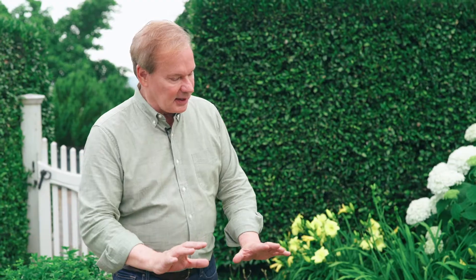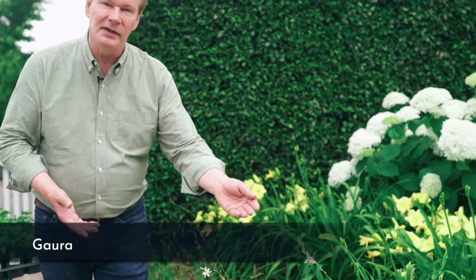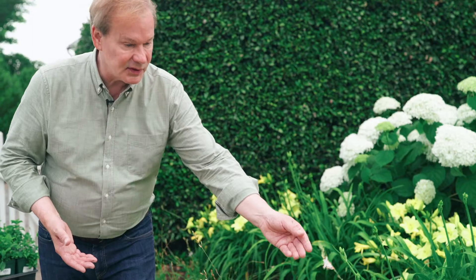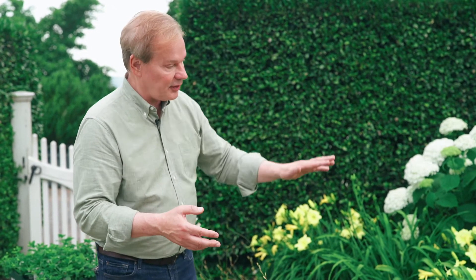As we come forward, you can see this wonderful waft of bloom. This is one of my favorite flowers — this is Gaura. Gaura is a North American native, and it is really a stunner. It's a see-through plant; you can look through and see other flowers through it. It's very light and ethereal. I love it along a path, as you can see here. And in this case, this variety is white, so it works with our theme of yellow and white and green — keeping it very, very simple.